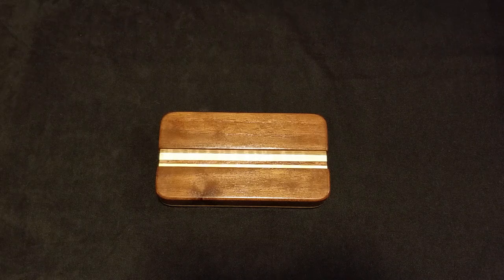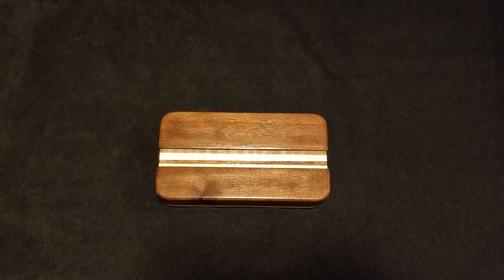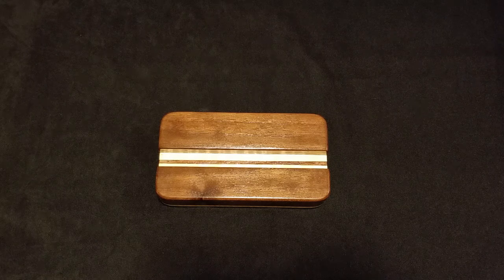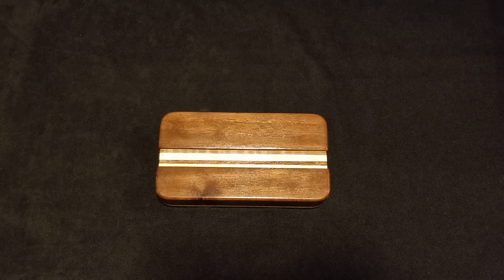There you go, guys. I hope you like them, I hope you want them, and I hope the price drop is more fitting to what you find them worth. Remember, Christmas is coming up — any of these would make a fabulous gift for somebody that appreciates fine wood products. Thank you very much for taking the time to watch one of my videos. God bless all of you, and we will talk to you again.